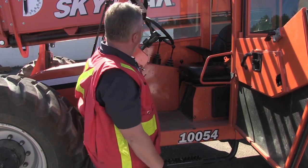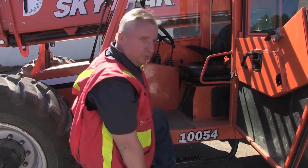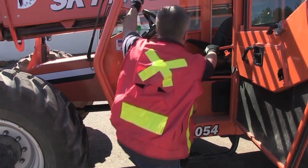I'll demonstrate a three-point mount. There is one point, there's two, and there's three. We'll just haul ourselves up.